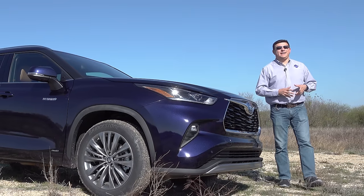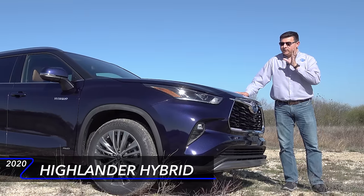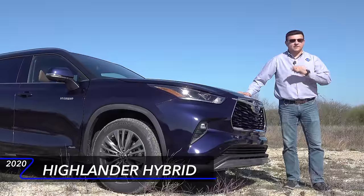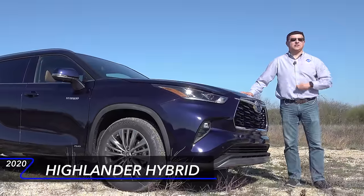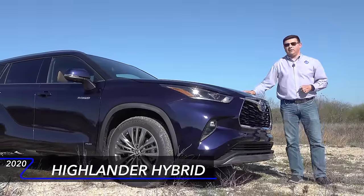Hey everybody, today I'm out here near San Antonio taking a look at the all-new 2020 Toyota Highlander Hybrid. If you want to know more about the non-hybrid model, there's a separate video on my channel on that — be sure and check that one out as well. In this video we're going to be talking just about the hybrid model.